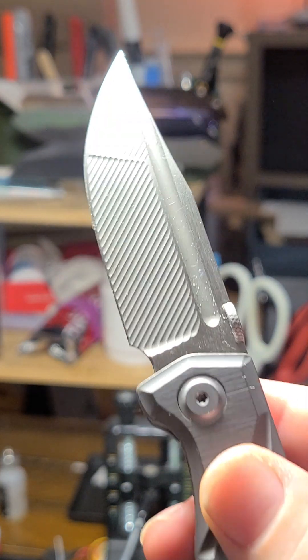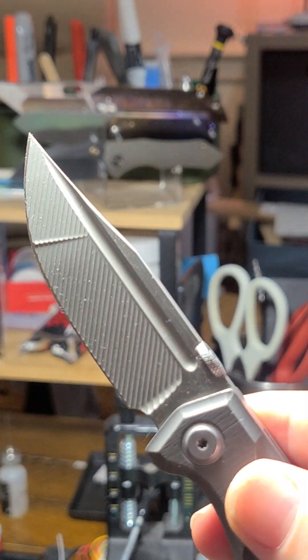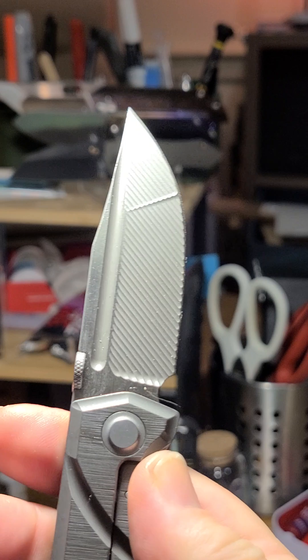But yeah, it's a really, really cool blade overall. I love fullers as well, so it's right up my alley.